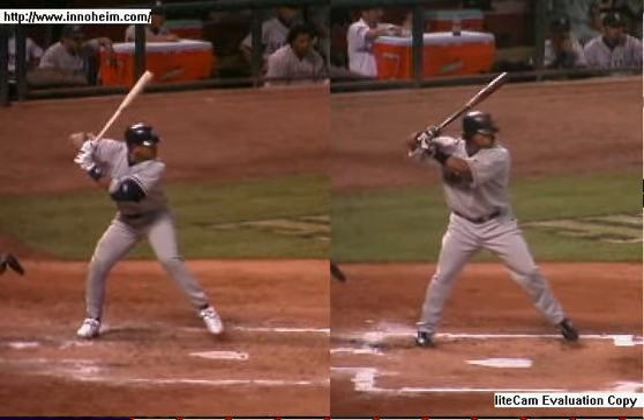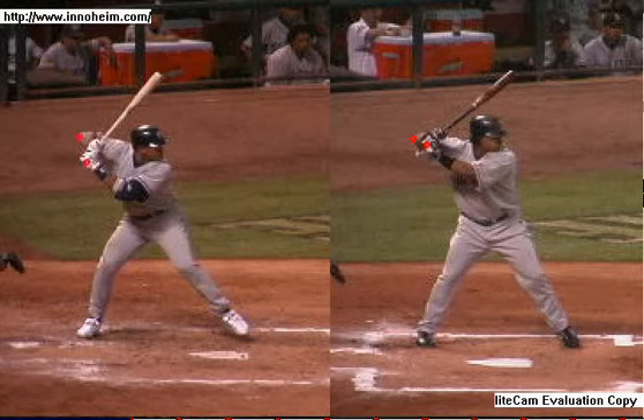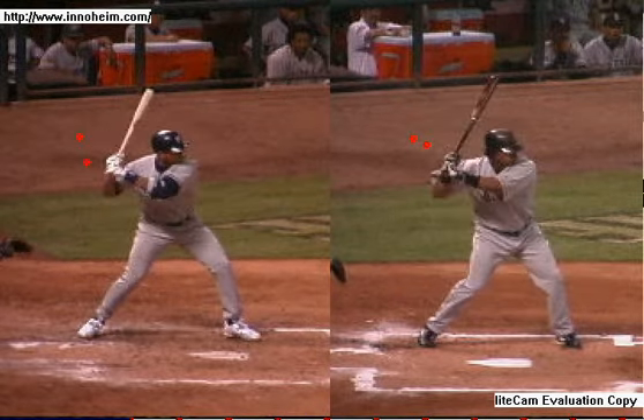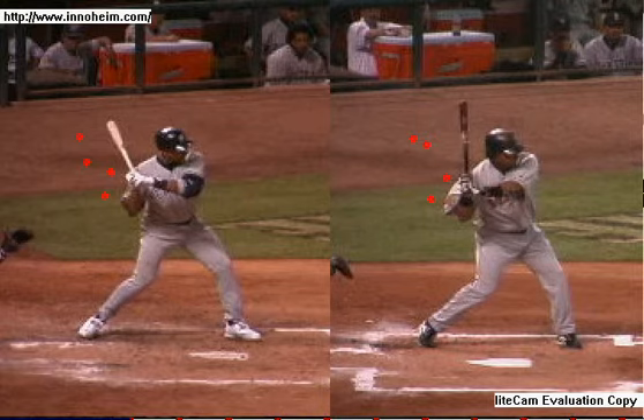What you see in all high-level hitters is that the back elbow will never — not at any point — lead the hands into the zone. We'll put a couple of dots up here so we can see them clearly. You can see the elbow is never going to lead the hands, not at any point. Kind of turn through basically here to there.